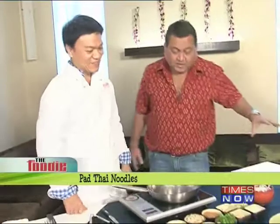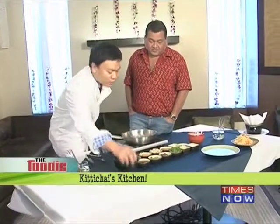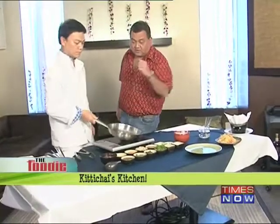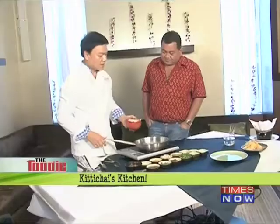I'd eaten Pad Thai noodles before but had no idea there are so many ingredients that go into one dish. Today we're going to make it vegetarian. I'm going to start slowly with the oil. Over there is the Pad Thai sauce, which I already made with palm sugar, tamarind, and soy sauce.